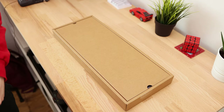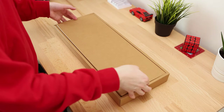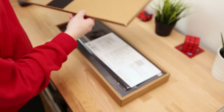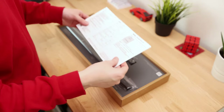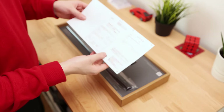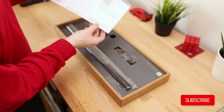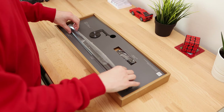Inside the sleeve we have the main box itself, and if we lift this up we have the ScreenBar, so I'll take that out. There's also a document here — I can't read it because it's all in Japanese, but it looks like a registration or warranty form. So here we have the ScreenBar itself.